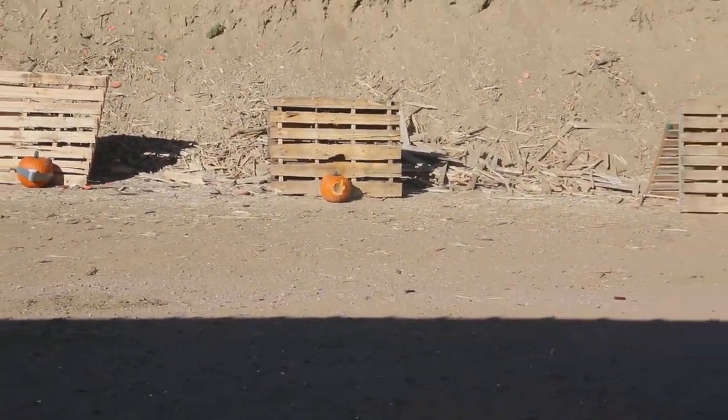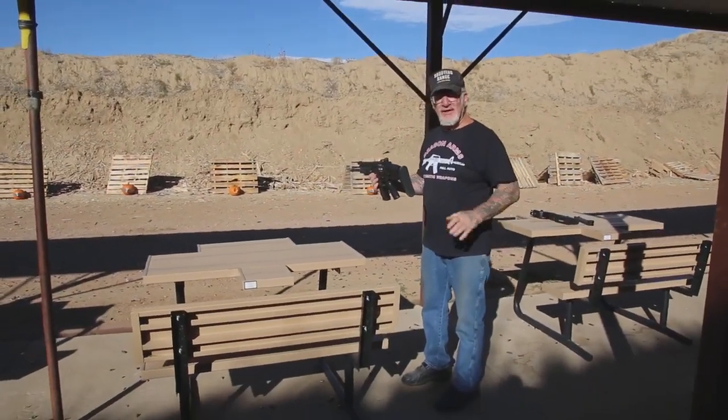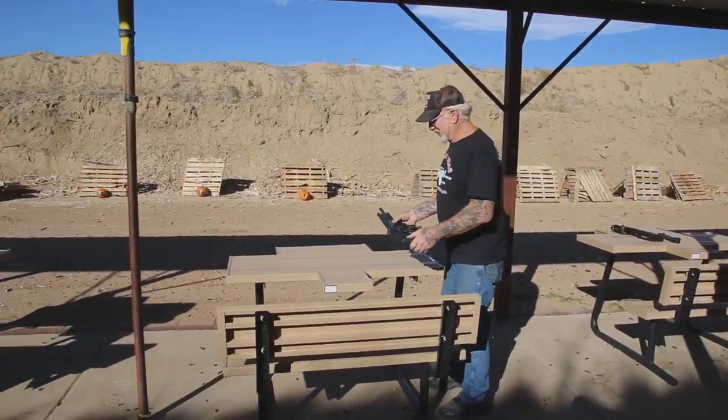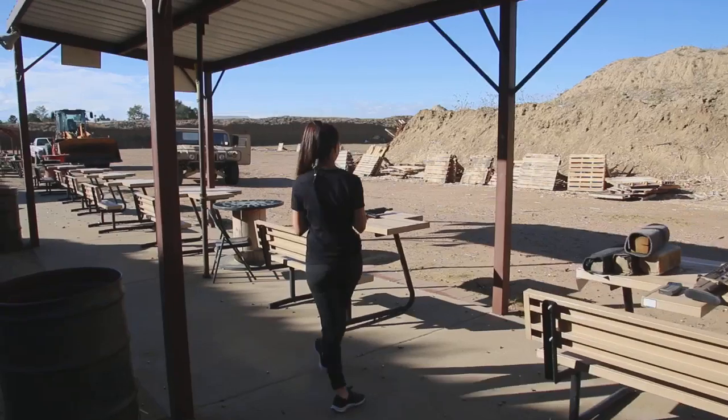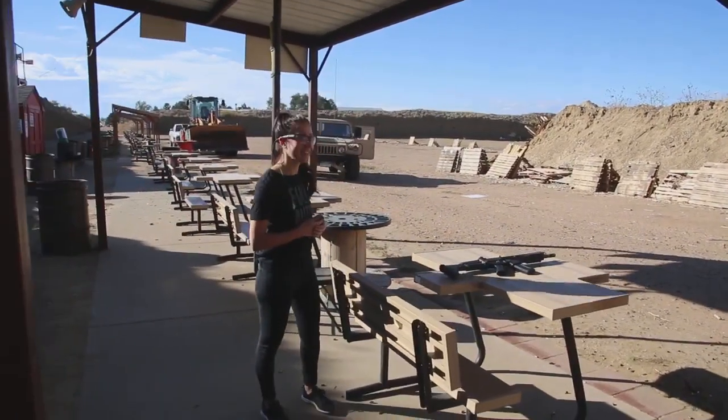There's nothing like shooting a fully automatic weapon first thing in the morning. Really gets me going — better than 10 times the coffee. Right, Melissa? How do you feel? I feel pretty good. Yeah, we're in a good mood. Melissa's got the best job in the world. I can't believe I'm going to pay for this. Yeah, I can't believe I pay her to do this.